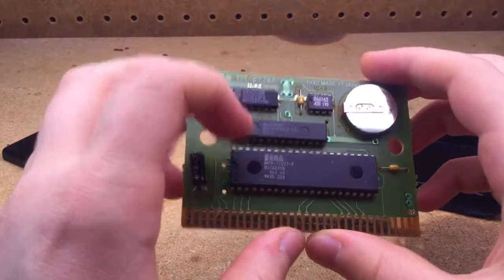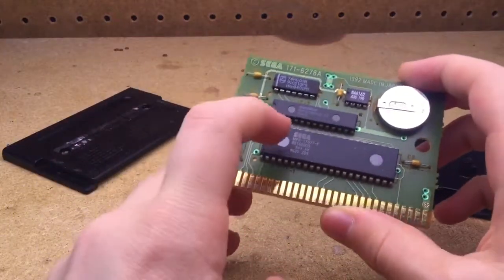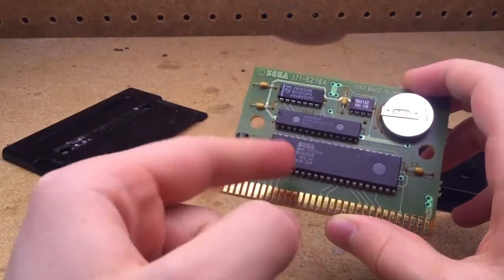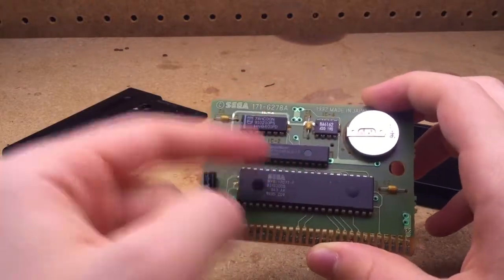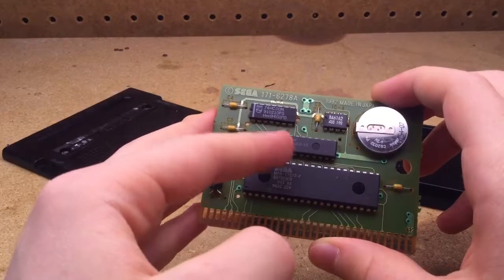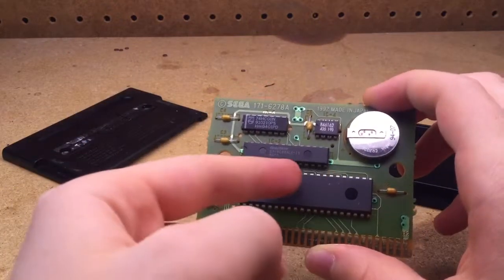If your game has issues even though your console works fine, I recommend you use a voltage meter. Check the voltages of all of the chips and see if anything's wrong. If there's anything wrong, I recommend you restart the chips or something. I'm not going to show that in this video, but you could do that.